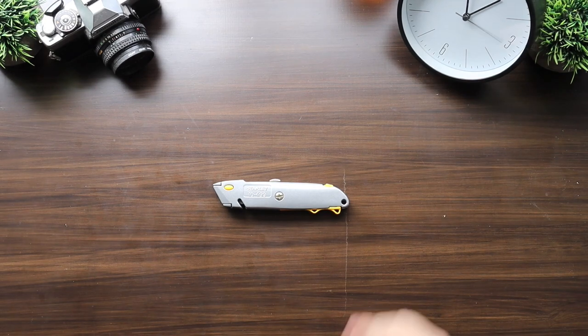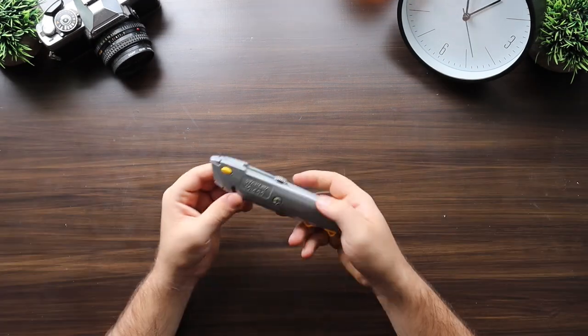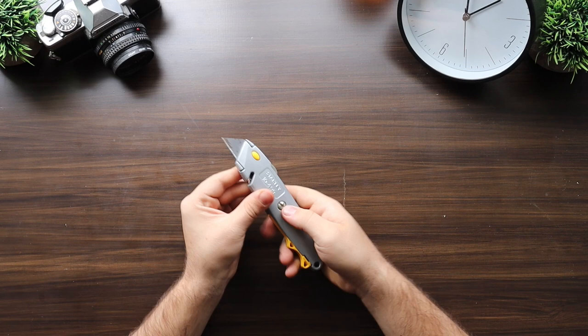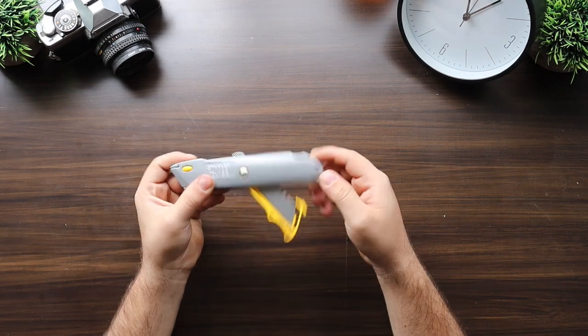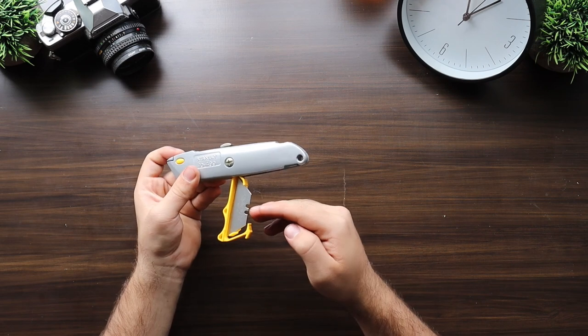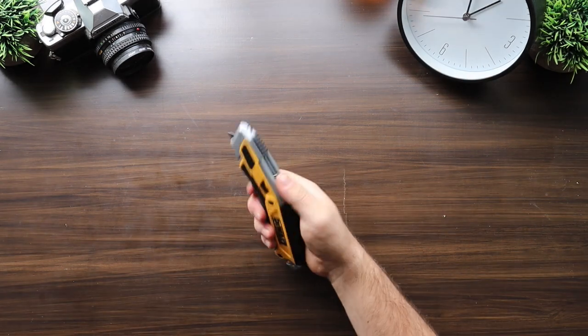Next we have the Stanley 10-499, coming in at $10. This is an all cast metal build with a quick change blade, four blade positions, and space for an additional 10 blades.